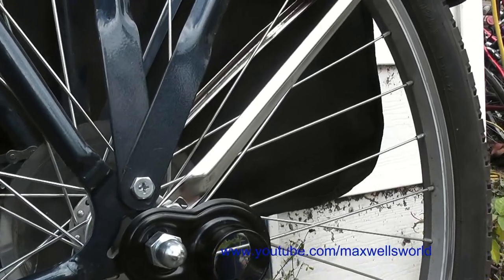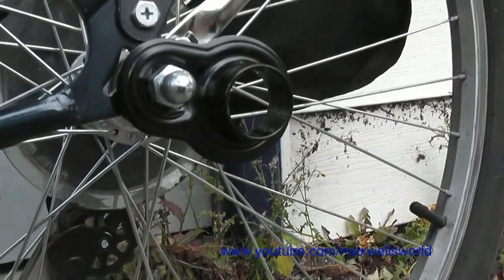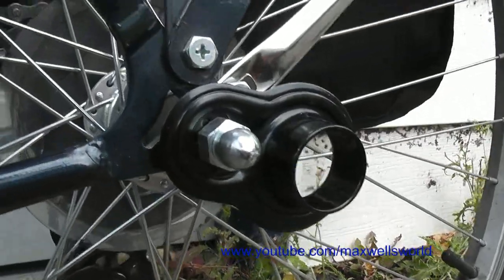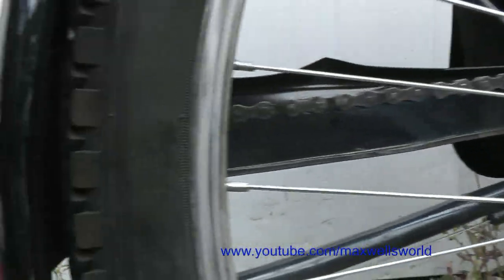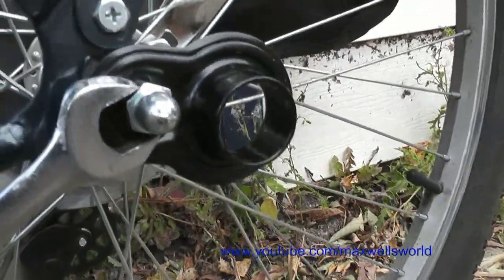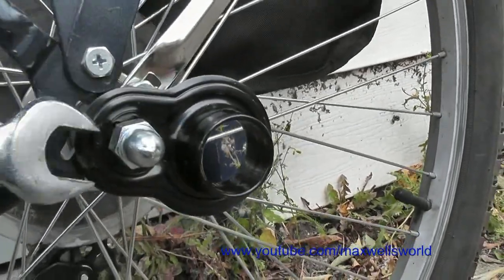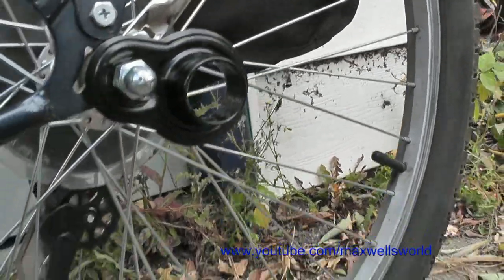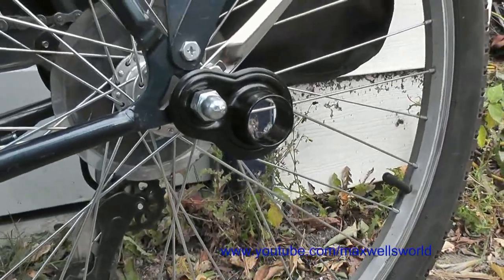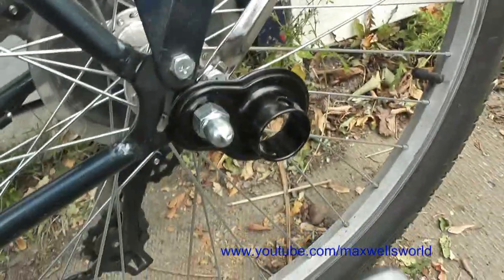Once you're getting fairly semi-tight, make sure your wheel is still centered in the frame. Then just give the nut a good tighten down and she's ready to be hooked up to the trailer. Give that a tighten and then we'll wheel it over to the trailer and drop the pin in.